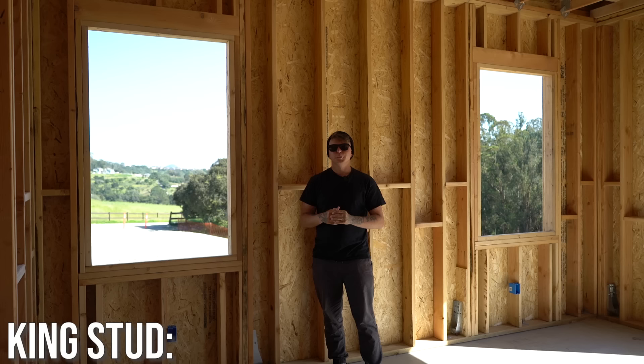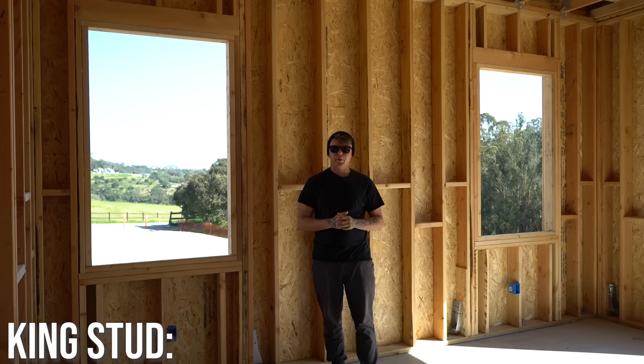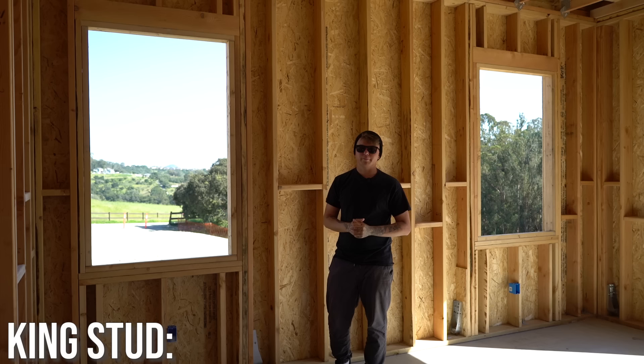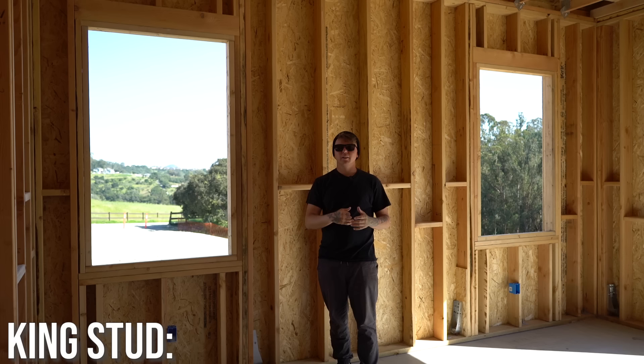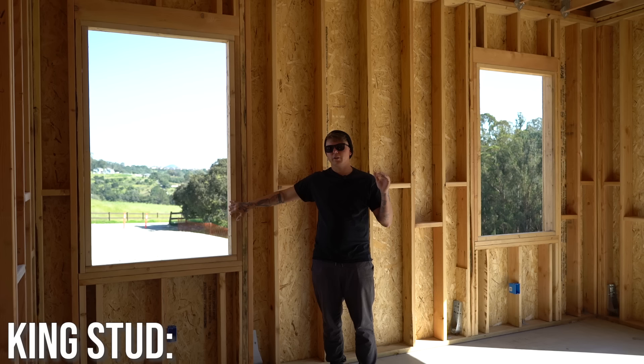Now let's talk about a stud with a little more value — the king stud. A king stud goes on both sides of a window or door opening, and its job is to support everything going on in between it. When we lay out a house, we go through and lay out all our rough openings first — doors and windows — typically from a center mark going both directions. You want to lay out your king studs first, then go through and lay out your typical 16-inch on-center studs. King studs and all rough openings take priority over any other studs.